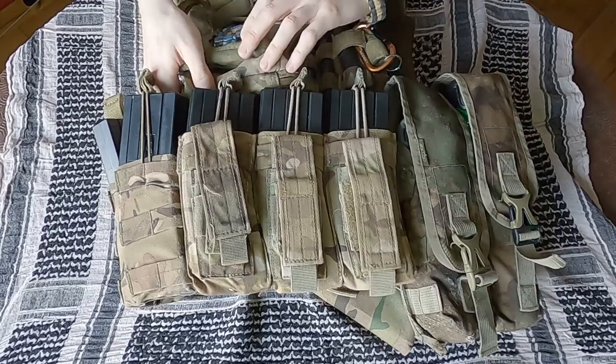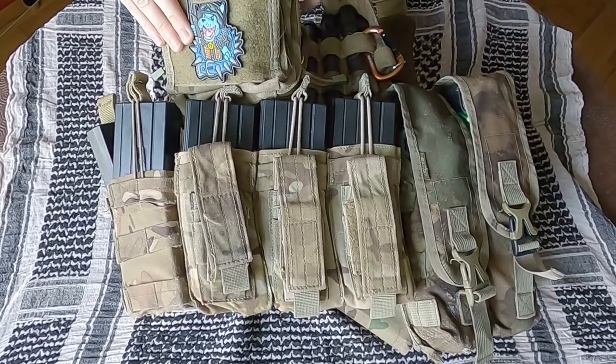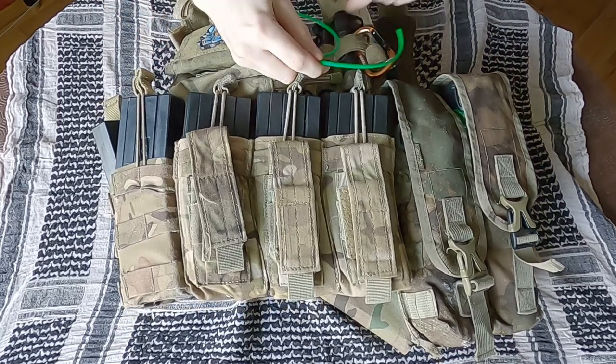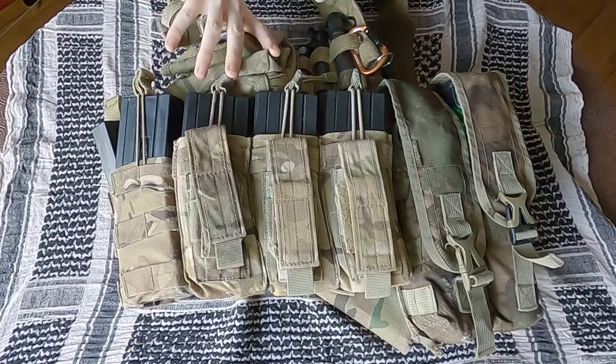The top of my front plate has my utility pouch on it. This serves a multitude of roles, but in this instance it carries my pull-through squeegee. At other times it may also have spare o-rings and allen keys in it, and the front part may well have a map.